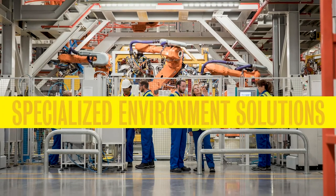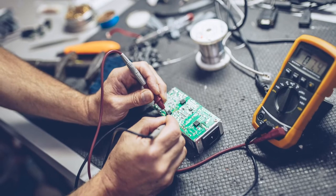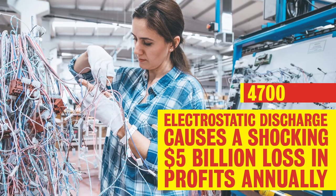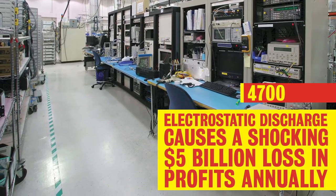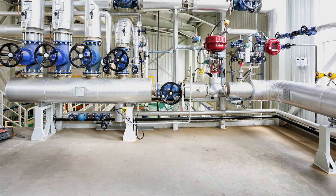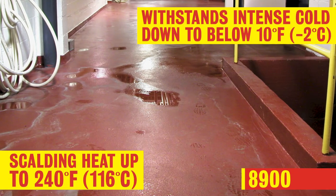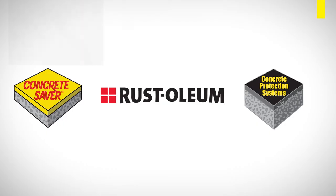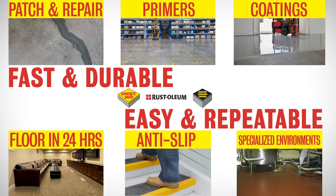When you have a tough job, you need a tough coating, and Rust-Oleum has you protected with our specialized environment products. For highly flammable environments and facilities susceptible to electrostatic charge, 4700 UltraPlex ESD mitigates static discharge for safe operations. Several 4700 coatings are available to protect your business from devastating events and hazards. The harshest environments need extreme flooring protection — our 8900 System Thermacrete is as tough as it gets, providing unmatched resistance against thermal shock and other severe conditions. For every kind of concrete flooring need in today's harshest environments, Rust-Oleum is the brand to trust for fast and durable, easy and repeatable results. For more information, visit www.rustoleum.com.